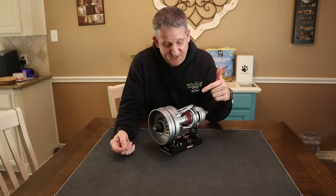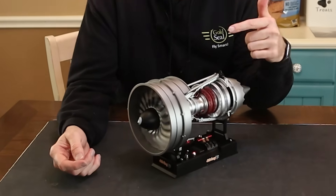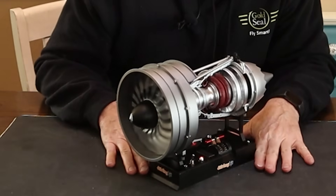You ever have trouble buying the right gift for the aviation enthusiast in your life? Their birthday's coming up or Christmas is right around the corner and you want to get the perfect gift? This just might be it. This is a turbine engine kit from a company called Sterling and we're going to build it today on the channel.